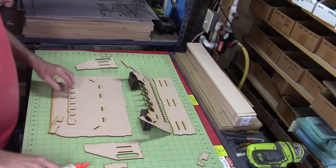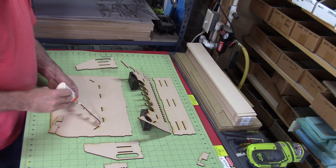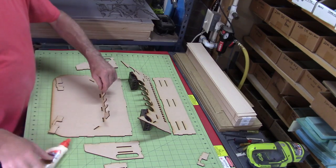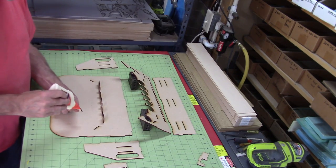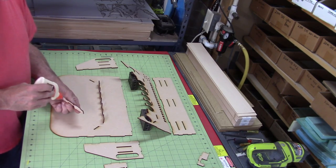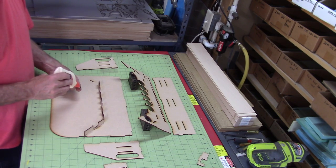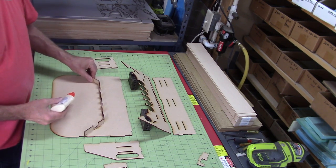Now that you have all the parts separated, you'll want to start with the bottom shelf. What I do is I just use regular wood glue and put a few bits of glue across the bottom of the center vertical riser, and just drop that in there, and then do the right and left risers. And there goes the right one. Doesn't take a lot of glue, just enough to hold them in place.